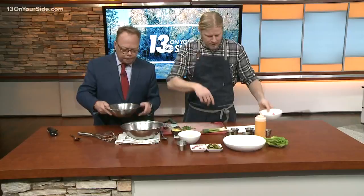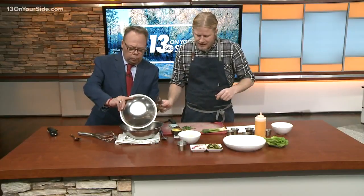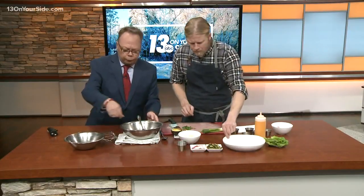This goes in here — put it all in there. Take the spoon we didn't eat off of and give it a stir.